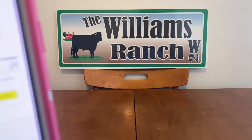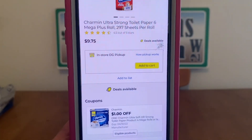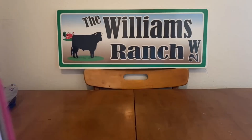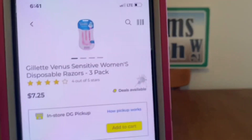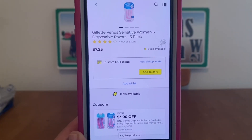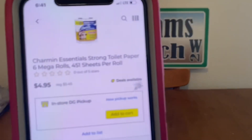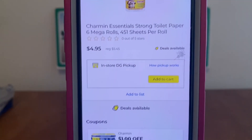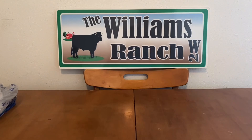We've got the Charmin at $9.75, $1 digital, $8.75 out-of-pocket. There are lots of paper products that will be part of the clearance event — I did a video on that, maybe last week — so go back and view it. We've got the Gillette at $7.25, $3 digital, $4.25 out-of-pocket. We've also got the Charmin at $4.95, $1 digital, $3.95 out-of-pocket — not bad for toilet paper.